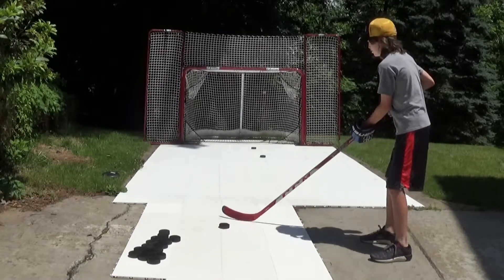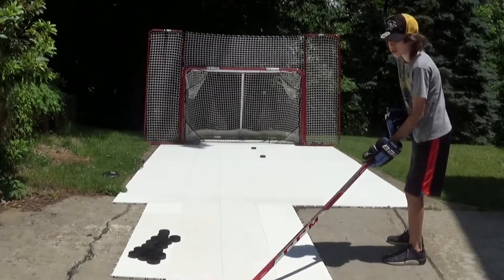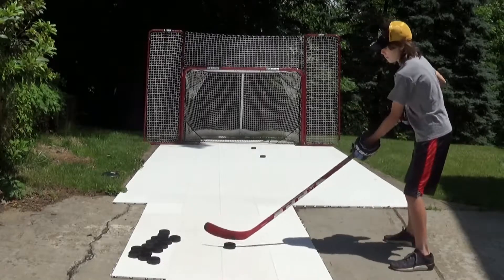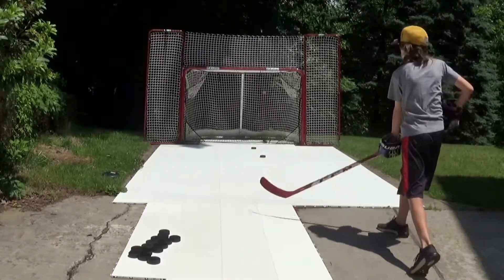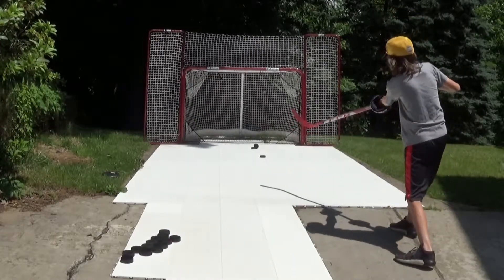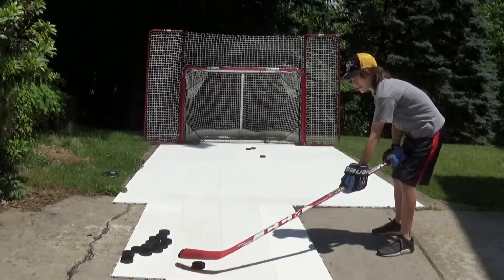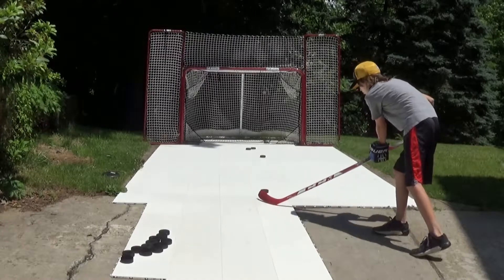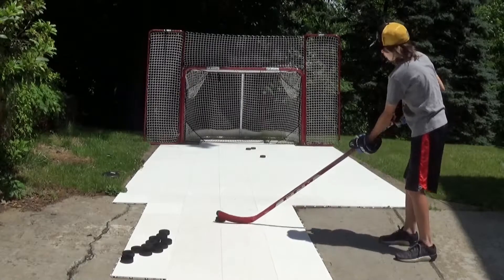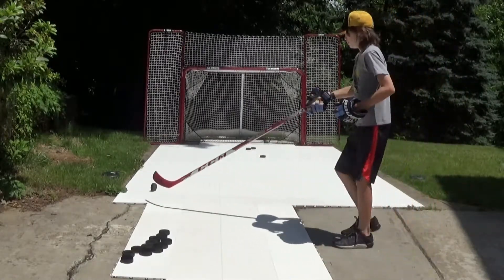Here's one way you can improve your accuracy with the shot, relating to how high you want the puck to go. If you don't want the puck to go that high, you're going to lift your stick very little. If you want the puck to go really high, you're going to lift your stick really high. If you don't want it to go high, keep your blade closed the whole time. If you want it to go really high, keep your blade open when you release it.